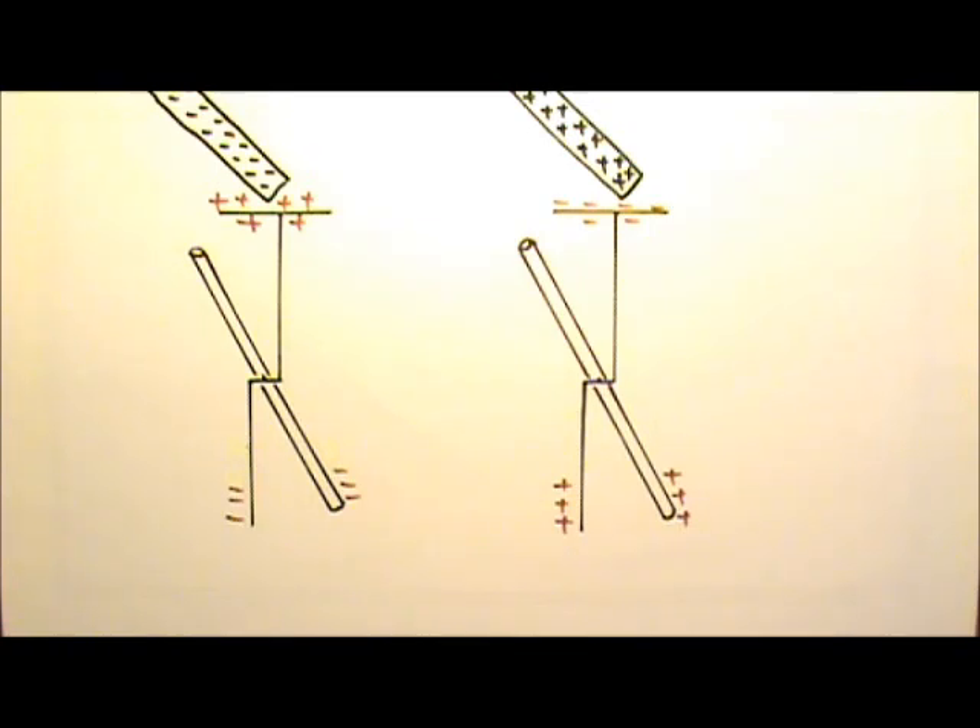So used this way, an electroscope can only tell us whether the rod you bring close carries a net charge or not. It cannot tell whether the net charges are positive or negative. If we need to use an electroscope to tell whether something carries a positive or a negative charge, we will have to employ something that carries a known charge.